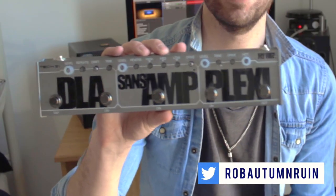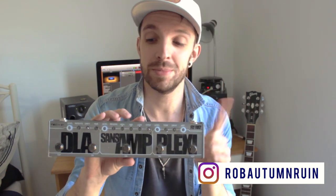Hey, what's up guys, it's Rob. Hope you're doing good. So today I'm going to be checking out this awesome new pedal which I picked up, which is a SansAmp Tech 21 Fly Rig 5 pedal.